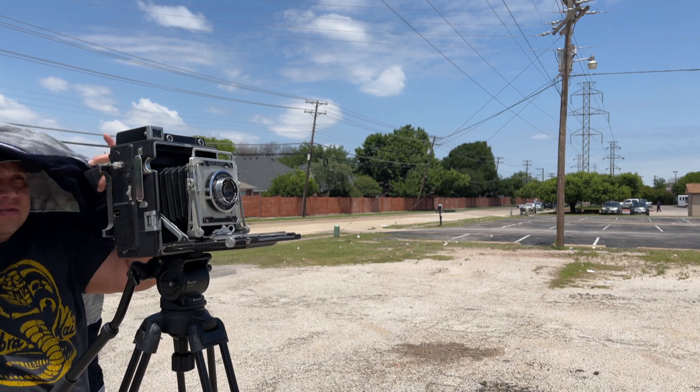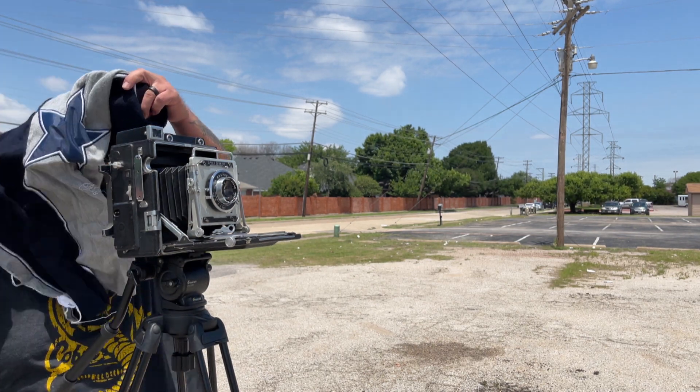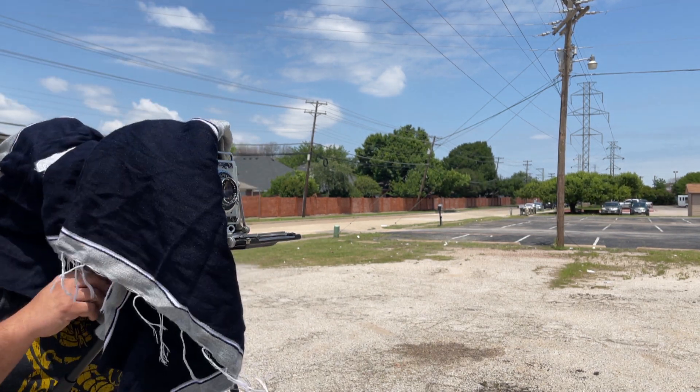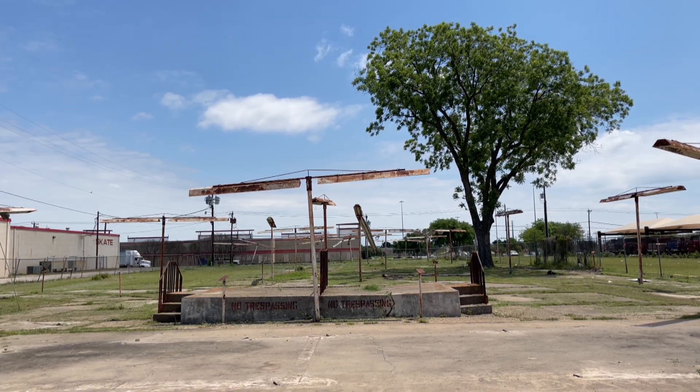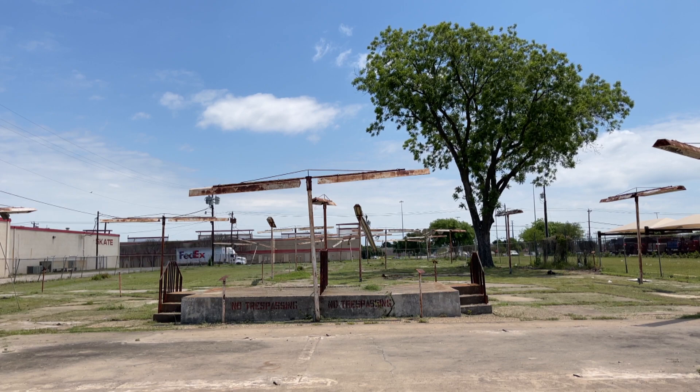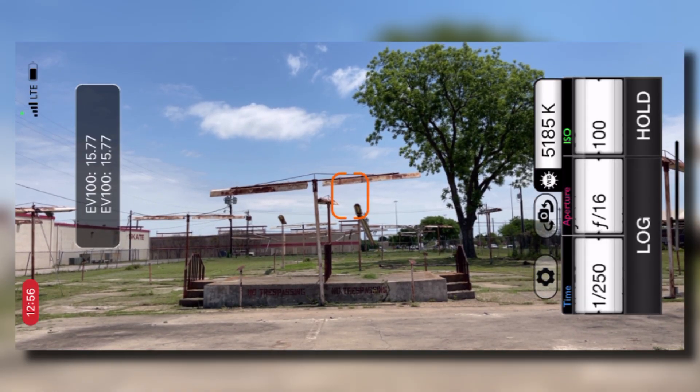By the way, that is a Dallas Cowboys poncho — it's great to use when you're on the field and getting that fine focus on your large format camera. I decided to go with f/16 at 1/250th of a second.